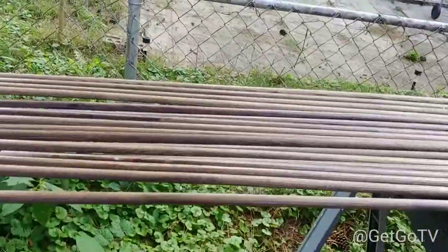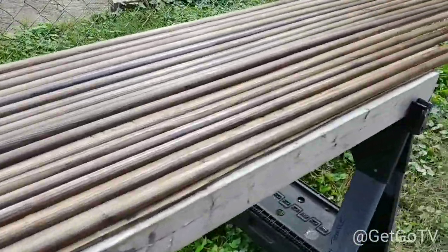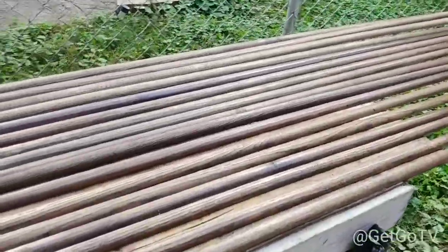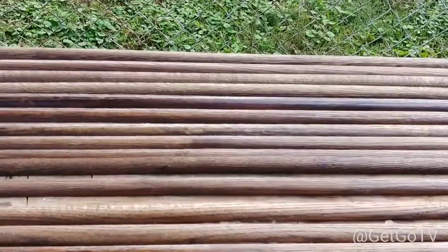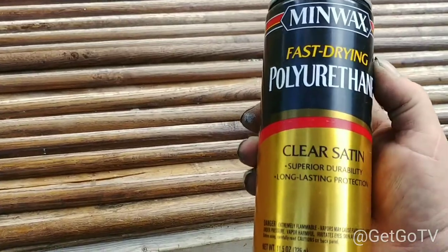Right here I've got 248 feet of oak shoe molding. I've already stained it a walnut color and I'm going to polyurethane all this. The fast way to do it is fast-drying clear satin polyurethane — shake it up and spray it.